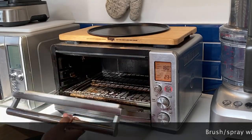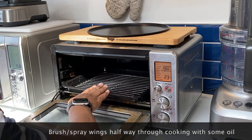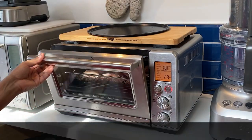Once the oven is preheated, put your enamel tray in the base to catch any grease drippings, then place the air-fryer basket on the top rack — this will be clearly marked on the front window with a number one.